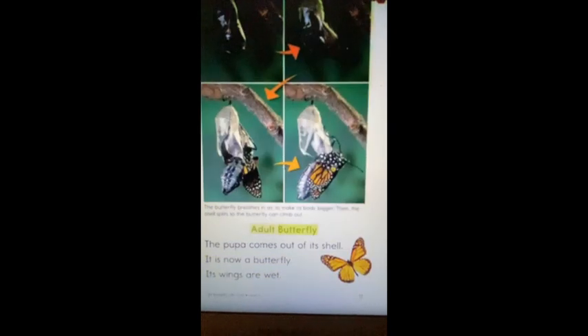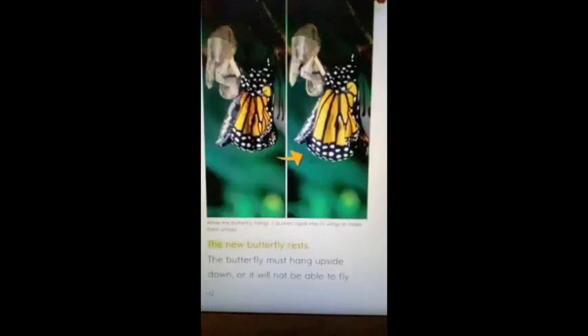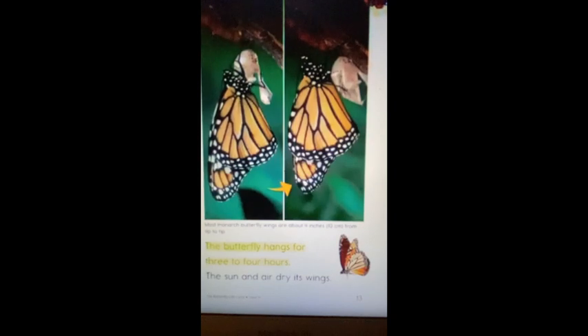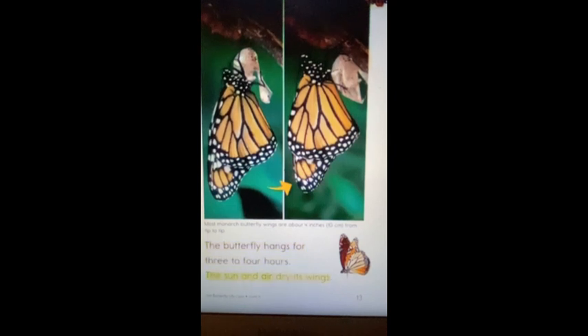The adult butterfly: the pupa comes out of its shell and it is now a butterfly. The wings are wet. The new butterfly rests. The butterfly must hang upside down or it will not be able to fly. The new butterfly hangs for three to four hours.